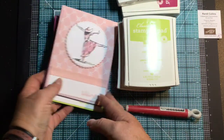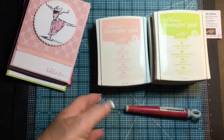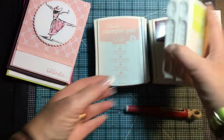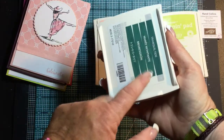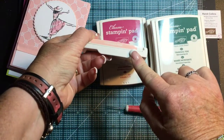My ink pads had just come in and I hadn't really set them up yet, and it occurred to me that perhaps some of my viewers don't know how to set up their ink pads. When you get your ink pads, there's a little sticker sheet on the bottom, and it's in several different languages. The stickers are so that you can put them on the edge of your ink pads.